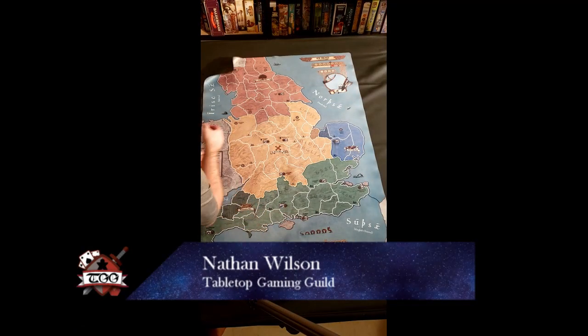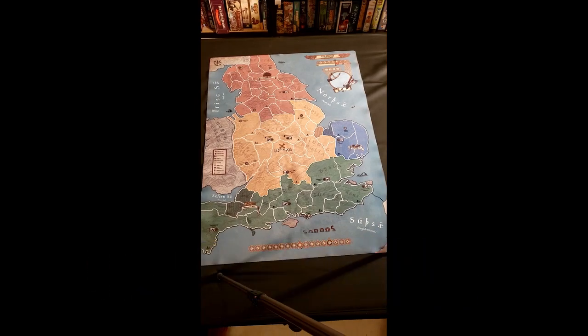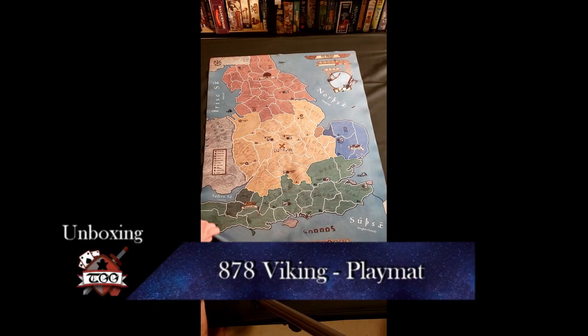Welcome to Tabletop Gaming Guild. Today we'll be looking at the 878 Viking playmat — not much to say about it other than it's huge. It barely fit in my camera.